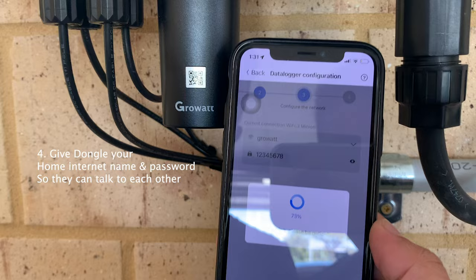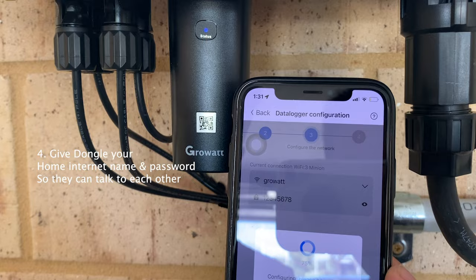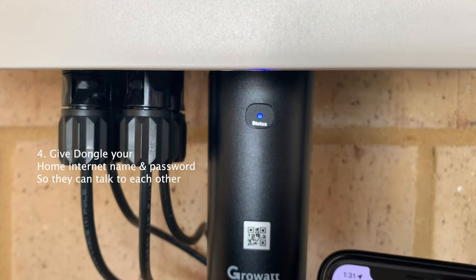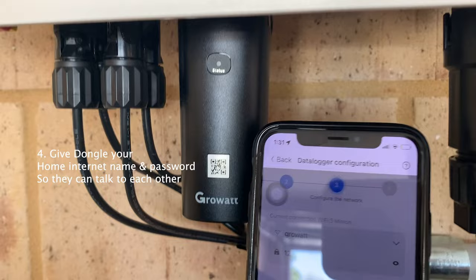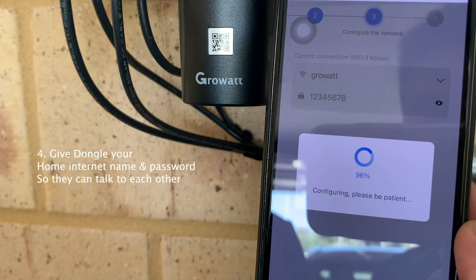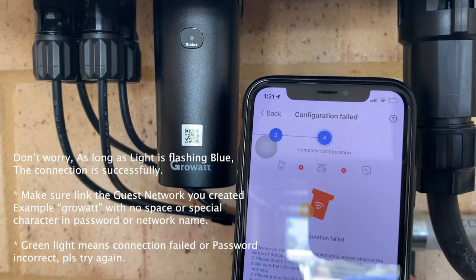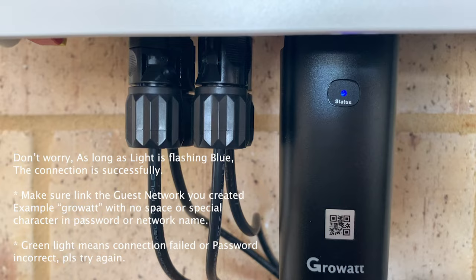It looks like it's still configuring at 77%, but the good thing is the data logger already has a flashing blue light, which means the connection between the router and the data logger has been established. Just wait for this to finish. It may say 'Configuration Failed' - don't worry about it, just go back. As long as you see the light flashing blue, it's connected.